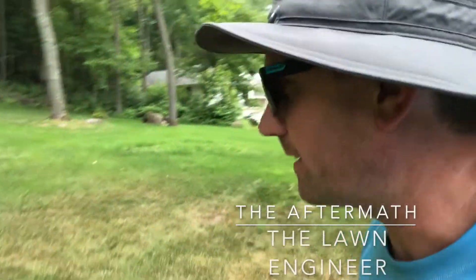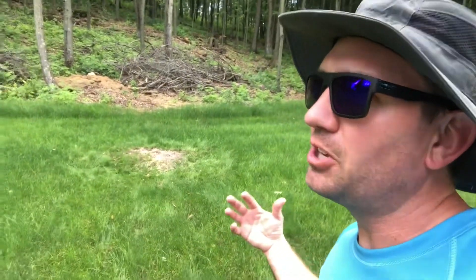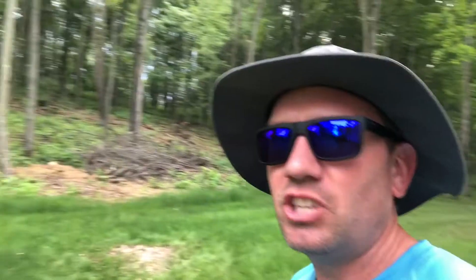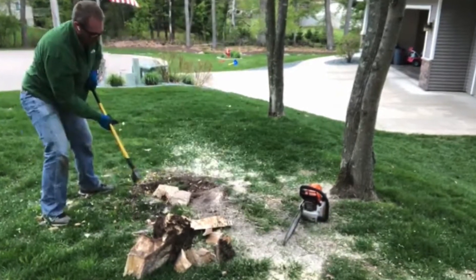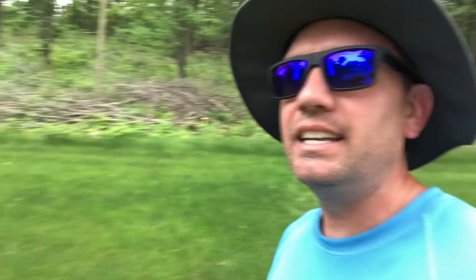Welcome back to the Lawn Engineer. I've got an update on one of my projects — I did a previous video called 'easy stump removal,' which was a bit tongue-in-cheek and sarcastic, because that was anything but easy. I attacked those stumps with a chainsaw and a splitting maul axe, cutting into the ground and beating on it to get the big pieces out. This is the last one I just finished.